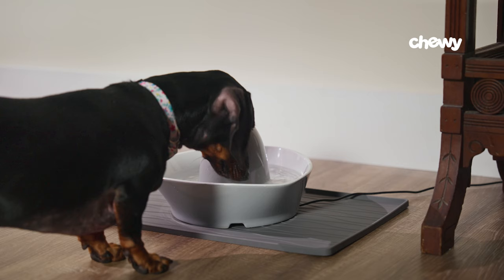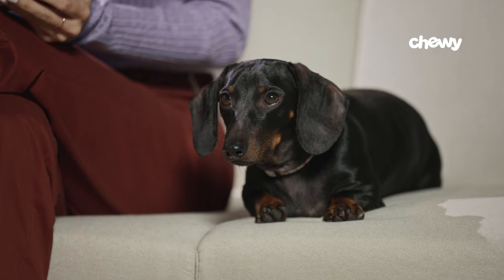Step four: try a different bowl. It might be the bowl, not the water, that keeps your dog from drinking. Try swapping out your dog's old bowl for something new and see if that sparks their interest. One good option is a bowl made from steel because they're easy to clean. Alternatively, a water fountain that keeps water running 24-7 might appeal to your dog.